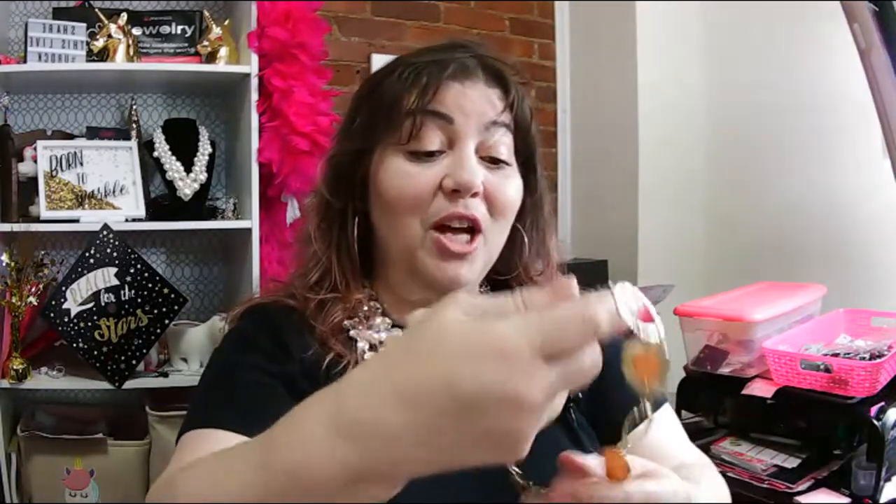I thought it'd be fun today if we looked at some color. Because I don't know if you're like me, but I wear a lot of black. Black is supposedly thinning, so I want that thinning aspect. But color is good. So we're going to check out some color today.